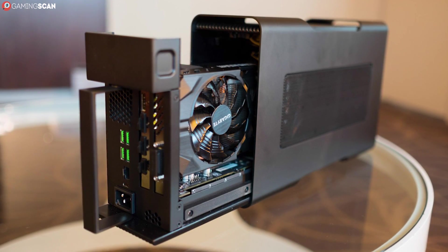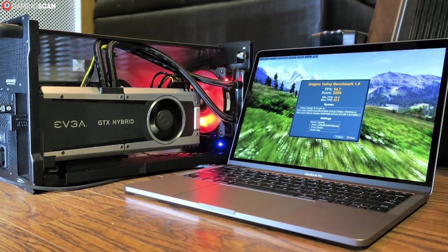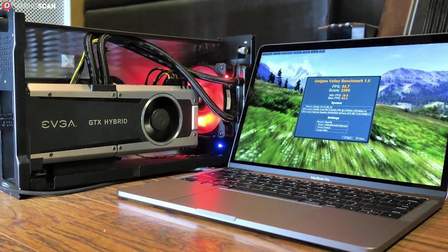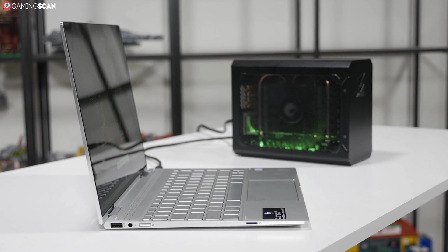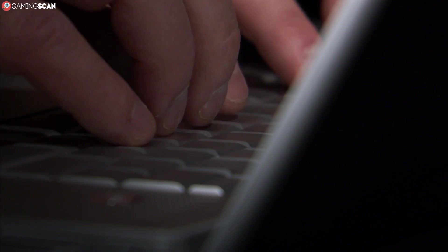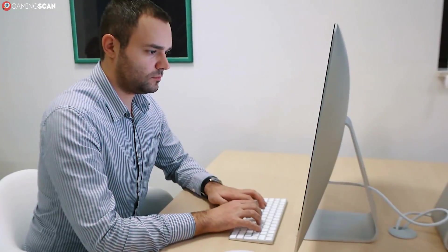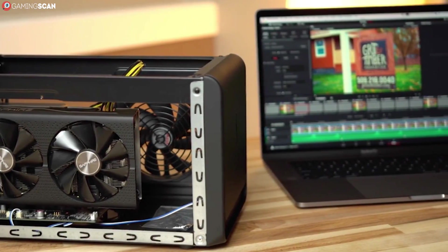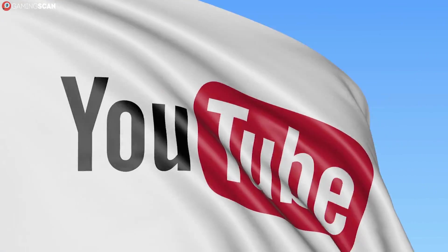Overall, external GPUs aren't the most elegant solution, but they do offer way more power than a mobile GPU ever could, and they don't sacrifice too much in terms of portability. As far as upgradability goes, it doesn't get any better than this. Not every external GPU chassis can support every graphics card, and the performance is marginally worse simply because the Thunderbolt 3 port isn't as fast as PCI Express. But regardless, this is the best way to push your gaming laptop into the realm of desktop PC performance. If the idea of pairing your laptop with an external GPU is tickling your fancy, check out the video description for a link to our list of the best external GPUs currently available.